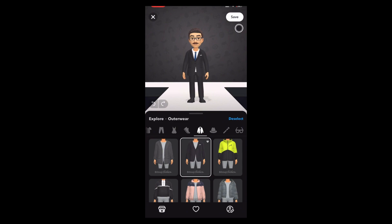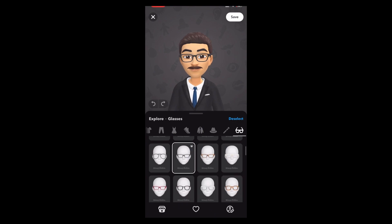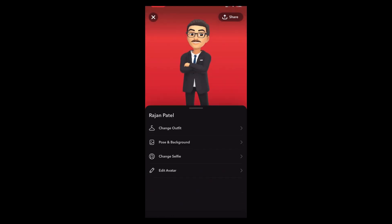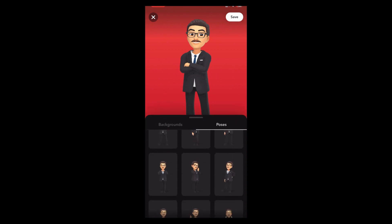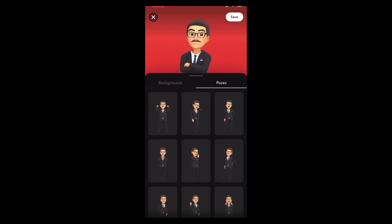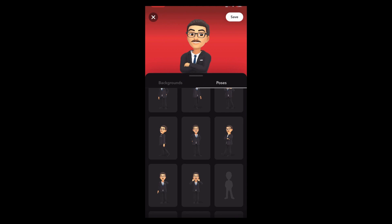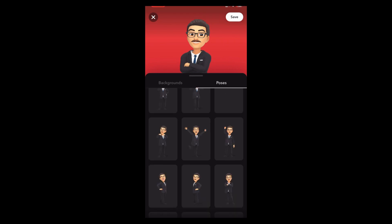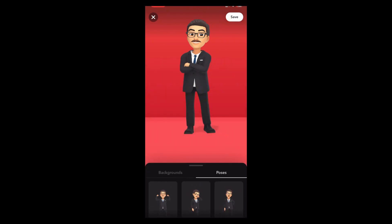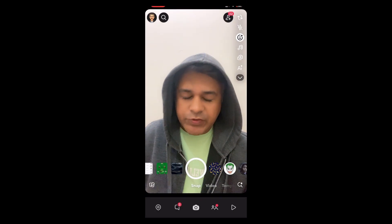Now go to Glasses, scroll down and choose this one. Once you are done, hit the save button. Let's go to purchase. So this is it guys — likewise you can do this Rainbow Six Warden bitmoji on Snapchat. Thanks for watching the video guys, see you in the next video.